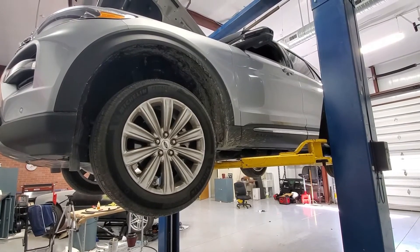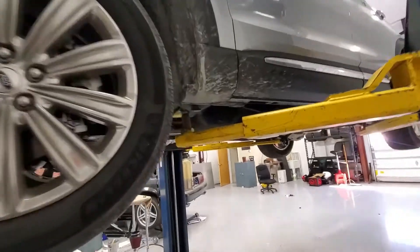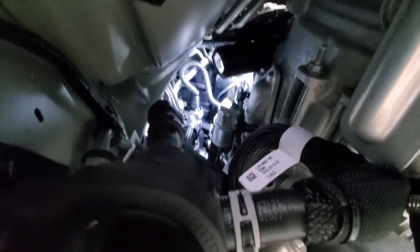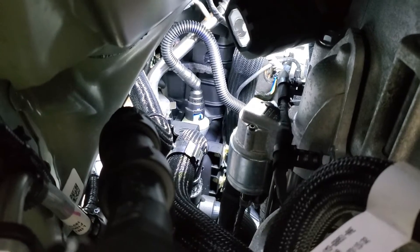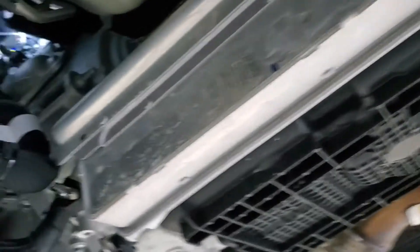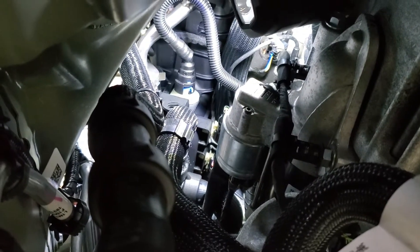For the first part we're going to need to get under our Explorer. We have ours on a lift, but you can do this with a jack and jack stands. Going under the driver side, you will locate the PCV line, which is that corrugated hose there — that fitting with the blue tab. This is driver side, transmission.